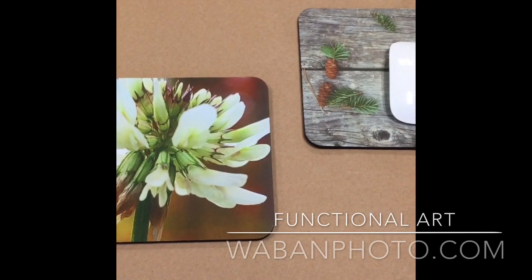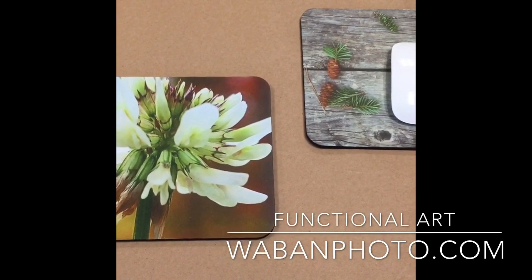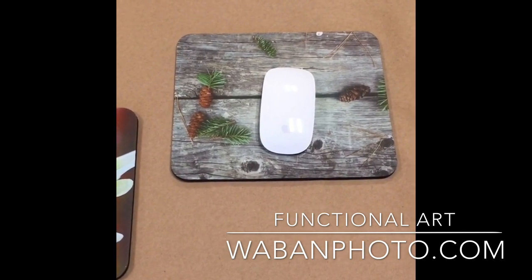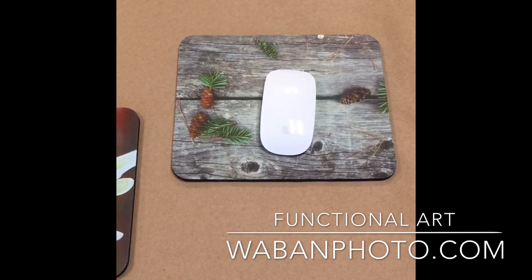Hey everyone, it's Kurt from Wobbin Photo here. I just wanted to show you a project I just completed. We just made a couple of printed mouse pads, so you can have your images be both beautiful and functional.